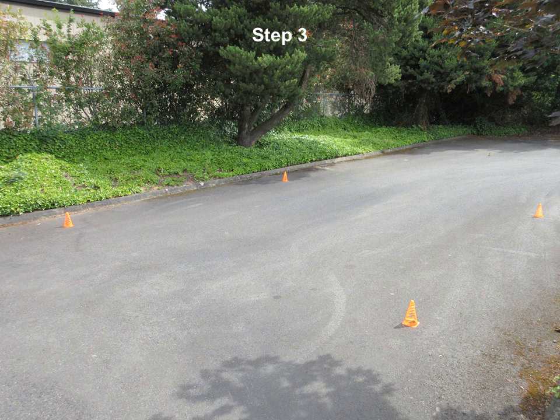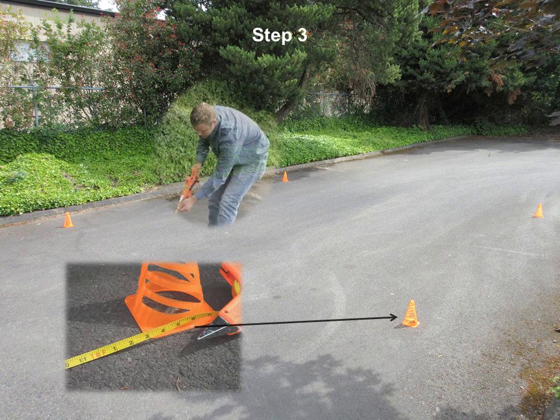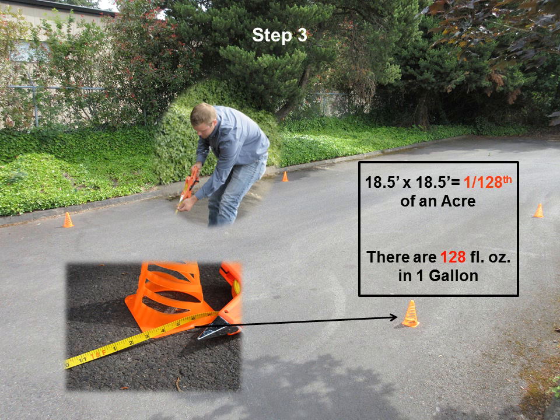Measure an 18 and a half by 18 and a half foot area and mark the application area. These dimensions make for easy calculations later because it is 1/128th of an acre, and there are 128 fluid ounces in one gallon.